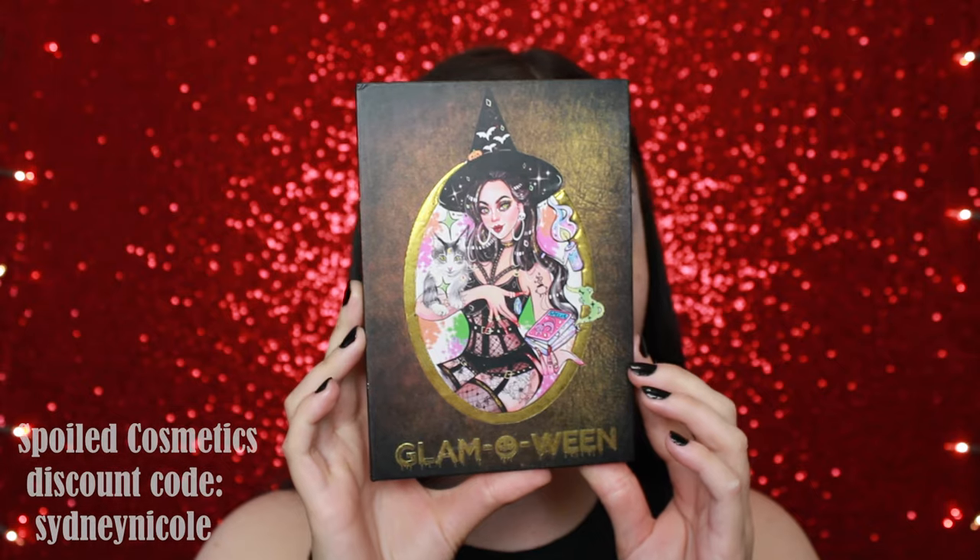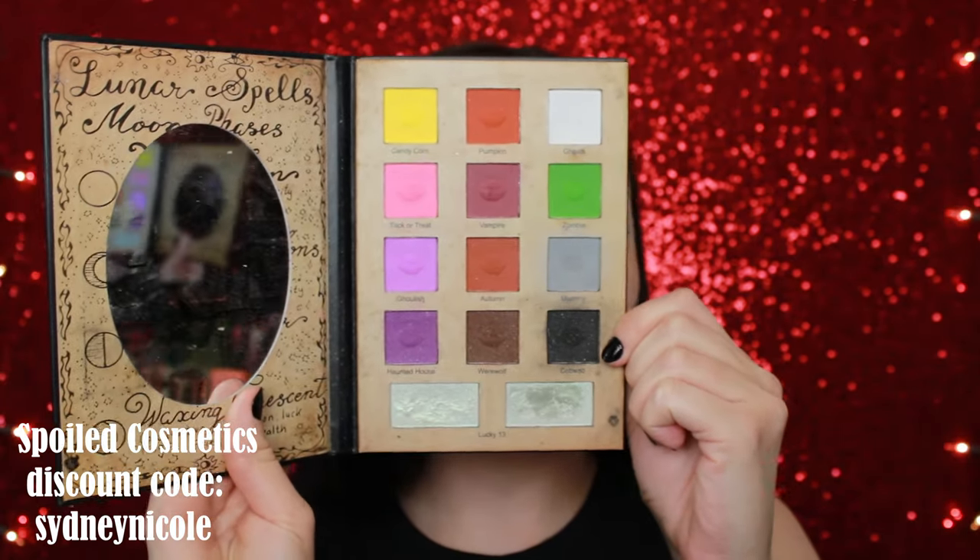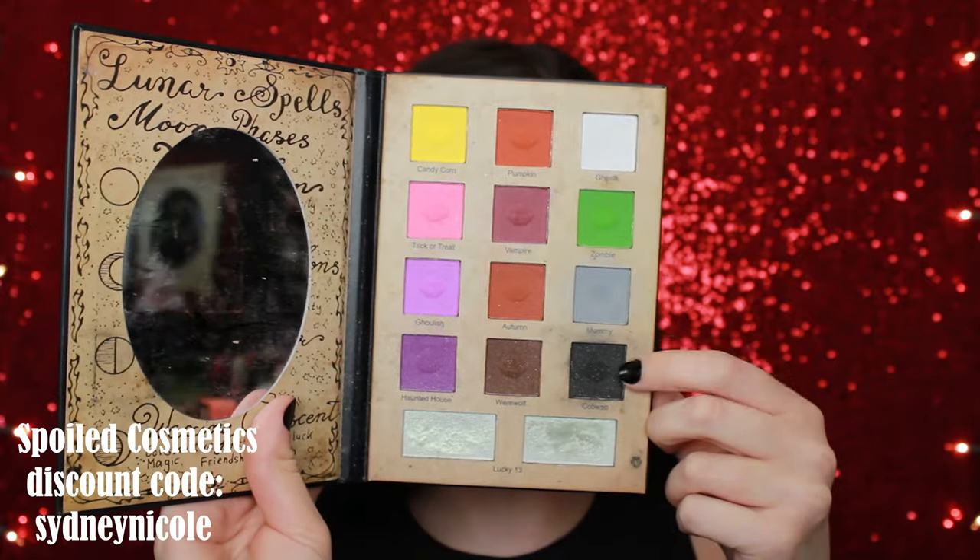I'm going to be starting with my Glamoween palette in collaboration with Spoiled Cosmetics. If you have not gotten this palette yet — yes, it's my collaboration, but I love this palette so so much. There are so many things you can do with it. I'm starting off with the black shade called Cobweb and I'm putting that on the outer and inner part of my eye, just building that up.